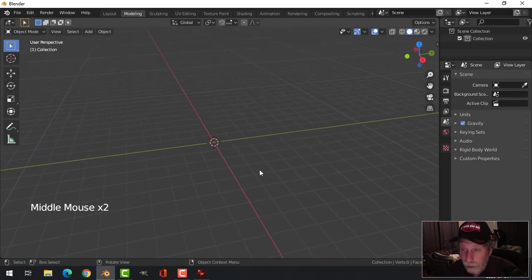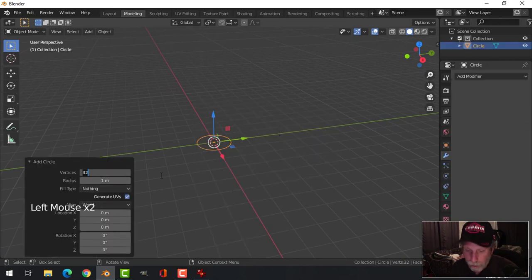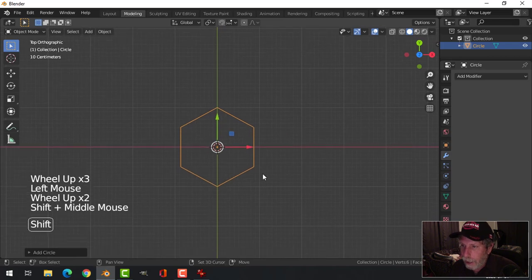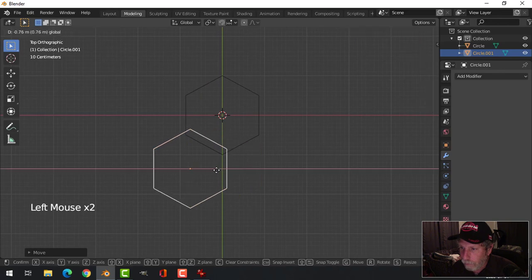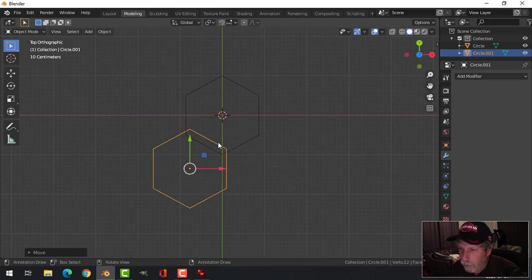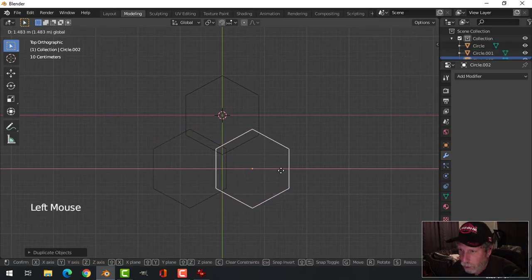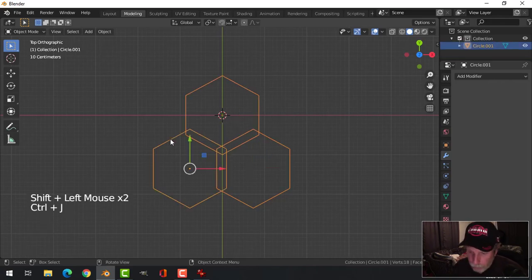I'm going to create the rope part first. Shift-A, Mesh, Circle, and I'm going to switch this to six vertices. Looking from the top, I'm going to go Shift-D and pull this down and over so that these vertices are inside the big circle — overlapping on the Y-axis, doesn't have to be too exact. Shift-D again, pull it over and somewhat match it, to get this kind of overlapping circles. Select them all and Ctrl-J to join them.